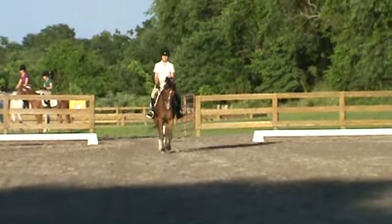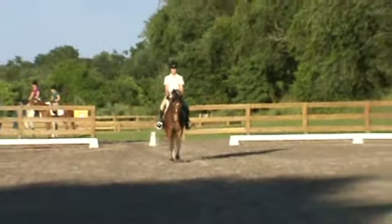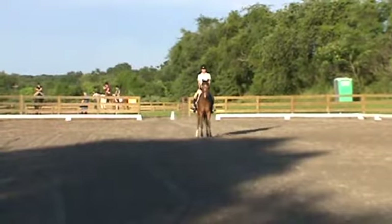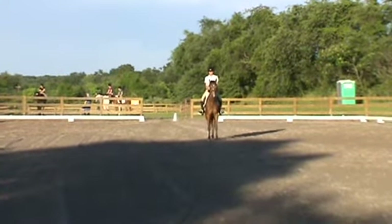This is my favorite training level test. Of all the three of them, I like this one again. Trotted right on center line, straight halt.